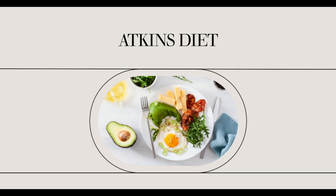Aside from sausage Atkins diet induction recipes, you can also try some tuna recipes during the induction phase of your Atkins diet. One of the most prepared tuna Atkins diet induction recipes is the tuna melt.